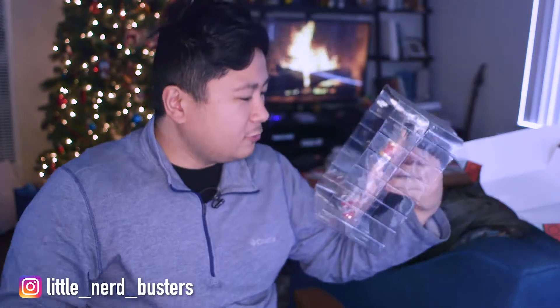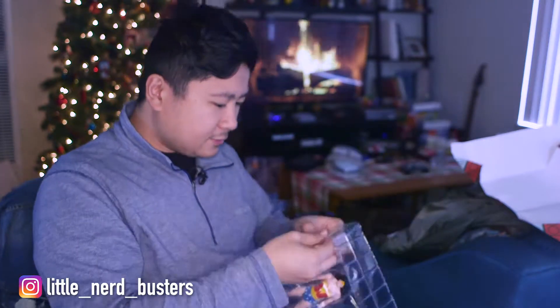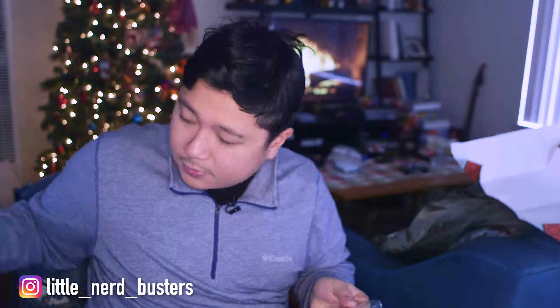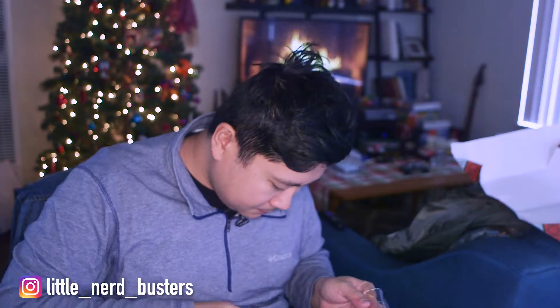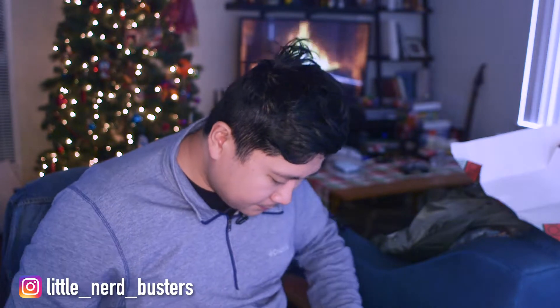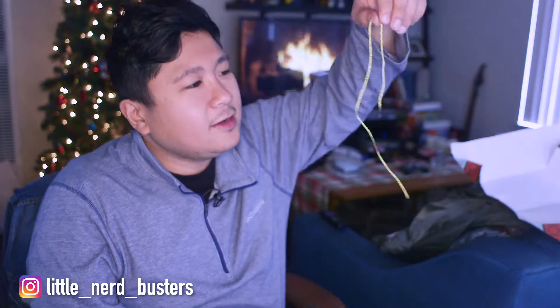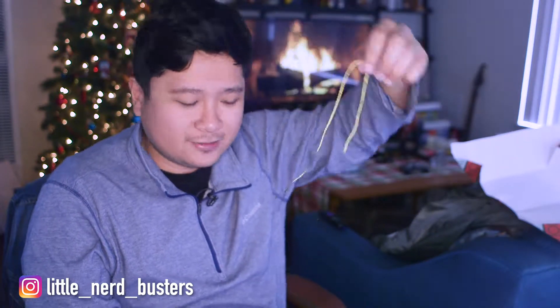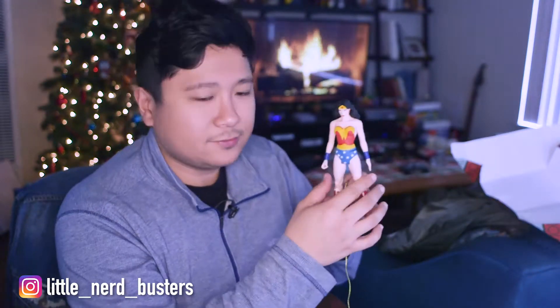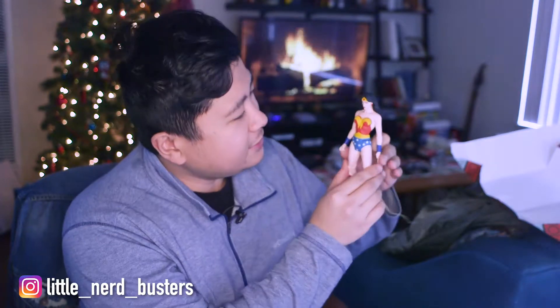This is really cool — she even has an accessory. Let's go ahead and open this up. There's some plastic here and her golden lasso.